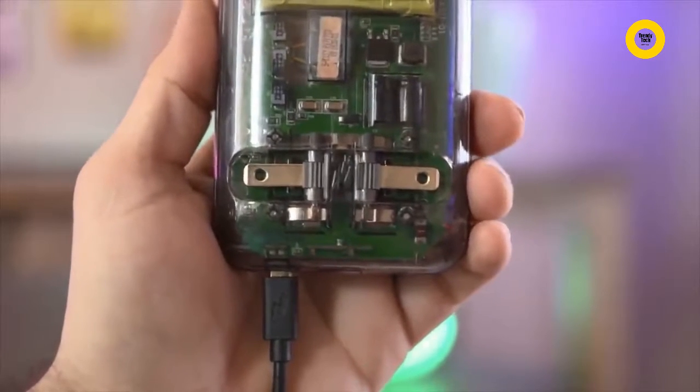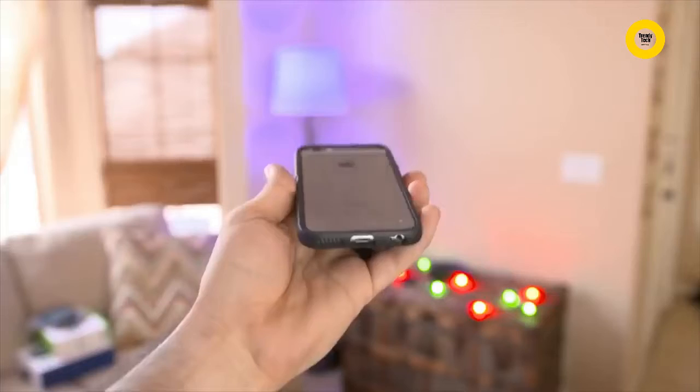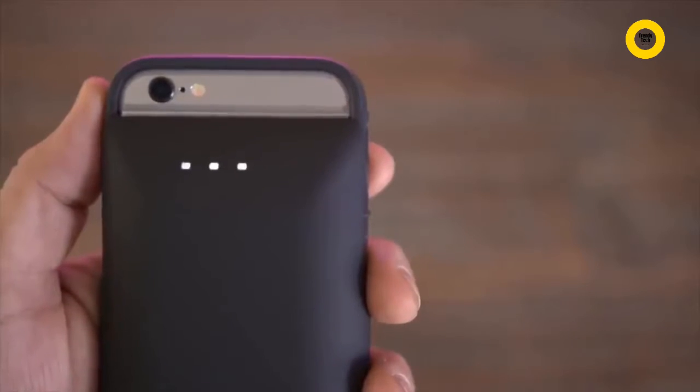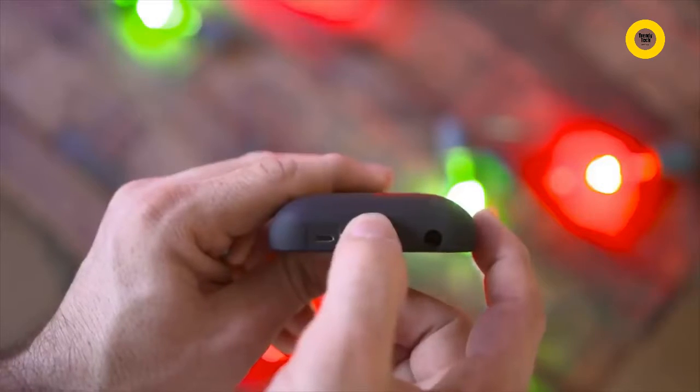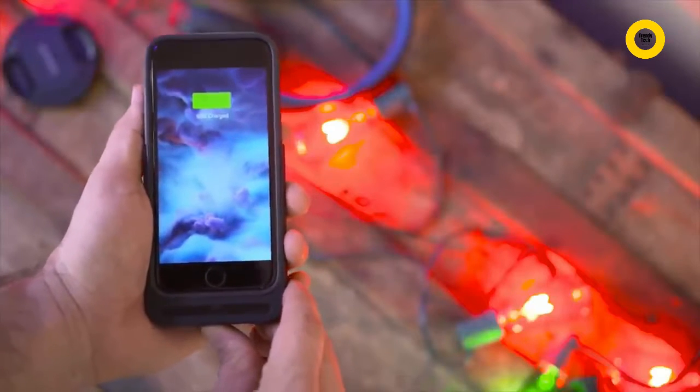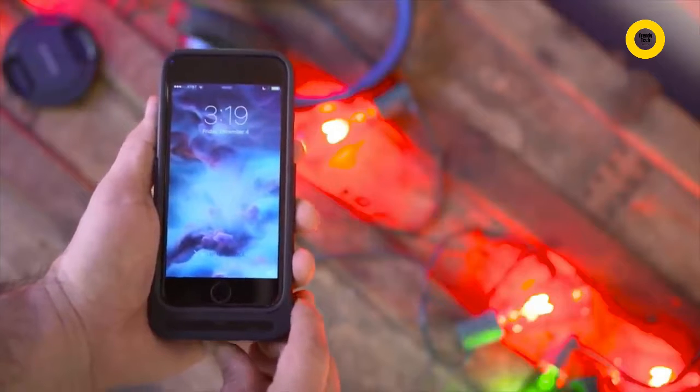The case can also be charged with a micro USB cable, or you can always plug in the iPhone with a lightning cable through the case if necessary. There's an LED indicator along the top end and a small button on the bottom to check your levels, or turn on the charging capabilities with a short press, or a 3-second hold to turn it off.